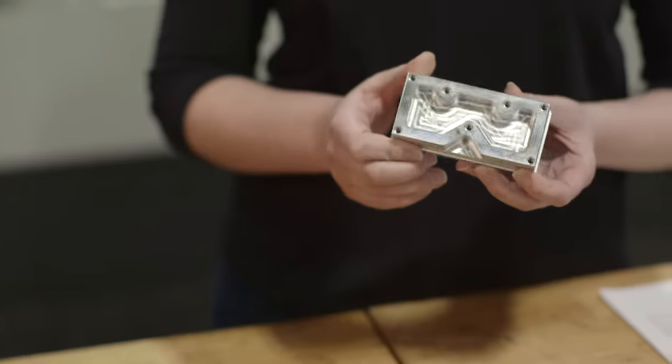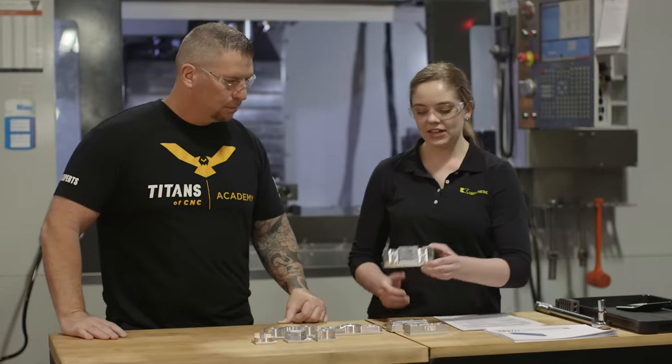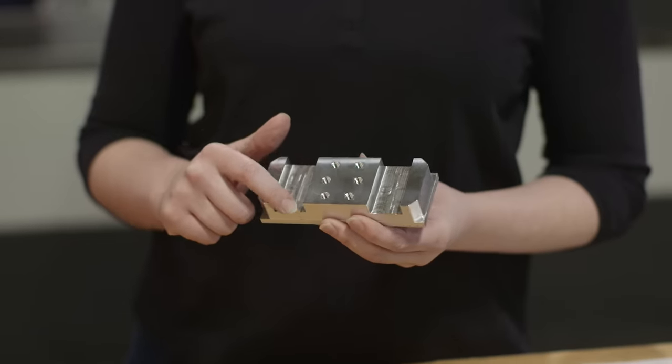I started with the Titan 1M. It has threads and a pocket — it's pretty simple to start with but still a great part. And then the Titan 2M, which has slots and holes with threads.